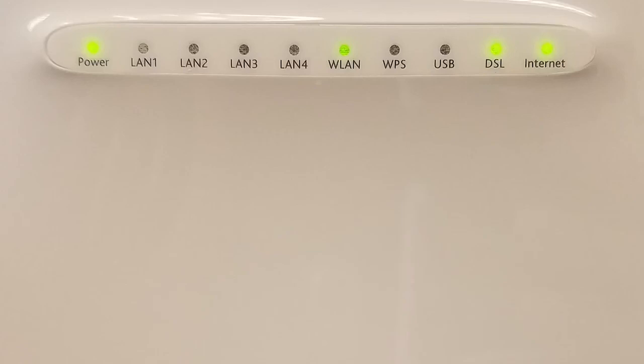The last light on the right is the internet light. This light indicates that the modem has a connection to the internet. When the light blinks, that means your internet is in use.